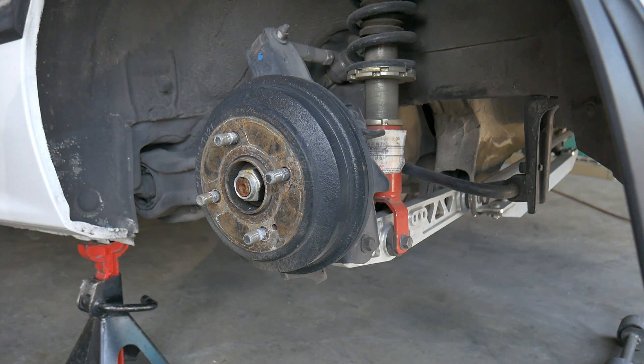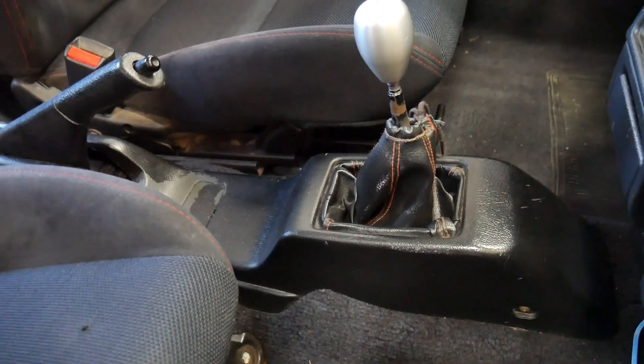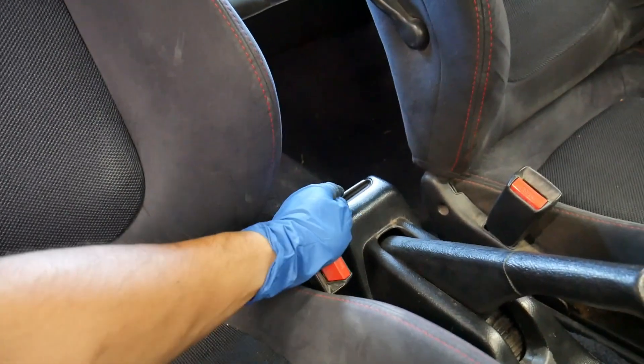The only ones that did not were the 90 and 91 CRX SI. This process will work for any 88-to-91 Civic and CRX, except for the Wagon van — the Wagon van has a completely different rear trailing arm assembly. First thing we want to do is get the e-brake cables removed at the back of the console.